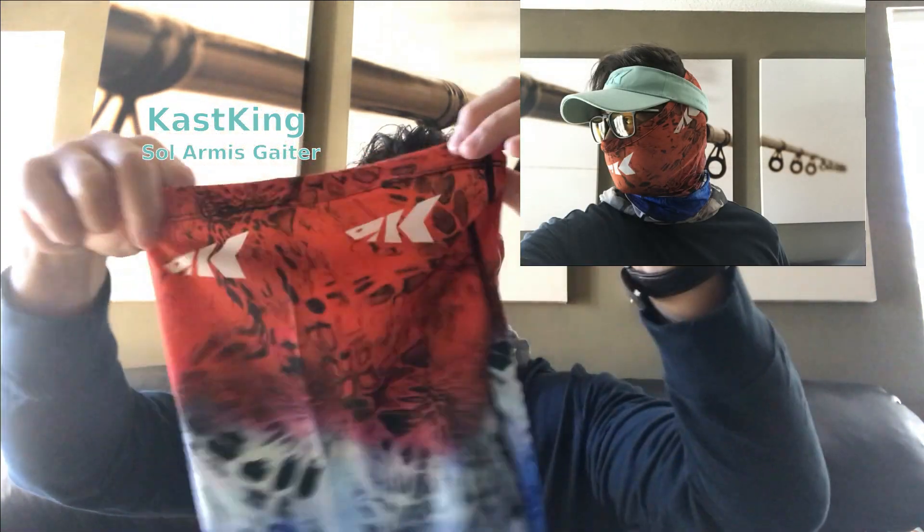Hey, how y'all doing today? Mike with Get Out the House Show Fish. I just want to say that Casking always puts a smile on my face. I recently ordered this Casking face shield, took it out — really nice face shield. And to my surprise, another little giveaway: basically just go in there, fill out the survey, get some gloves for free.